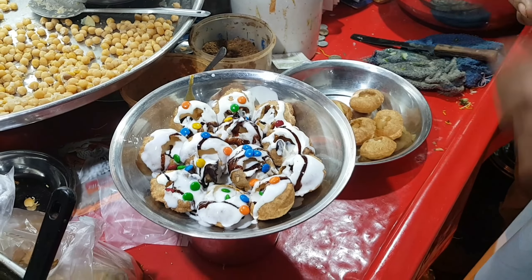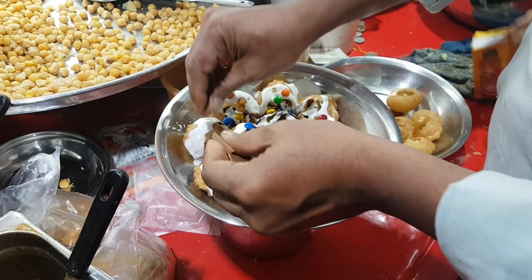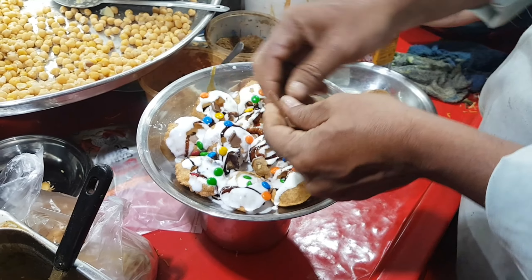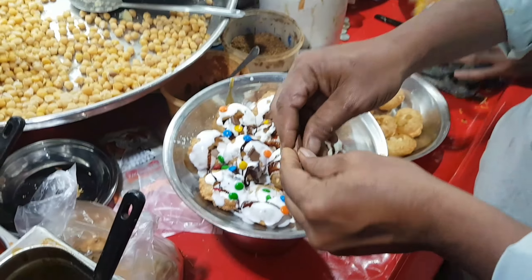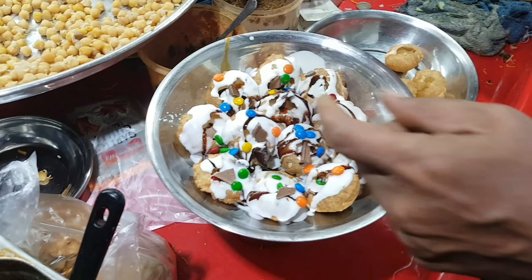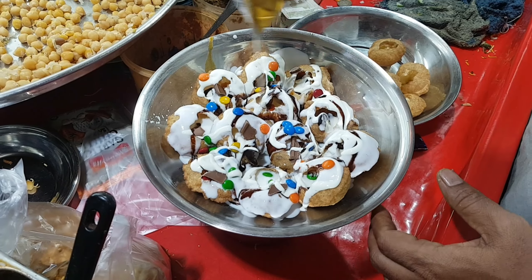And finally, sb se zhabardasht baat — sb se different cheez jo yahan pe ate ki ja rahi hai, woh hai Dairy Milk chocolate, Dairy Milk chocolate ko bhi iske oper ate kar rahe hain. Dekhiye aap — cream ke oper Dairy Milk chocolate saath mein jo hai iske oper daal raha hai, ate kar raha hai.